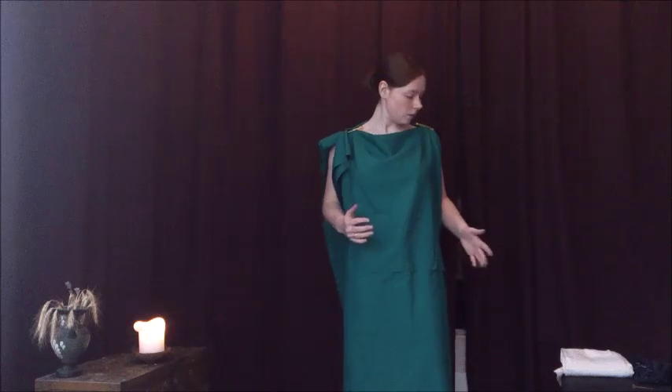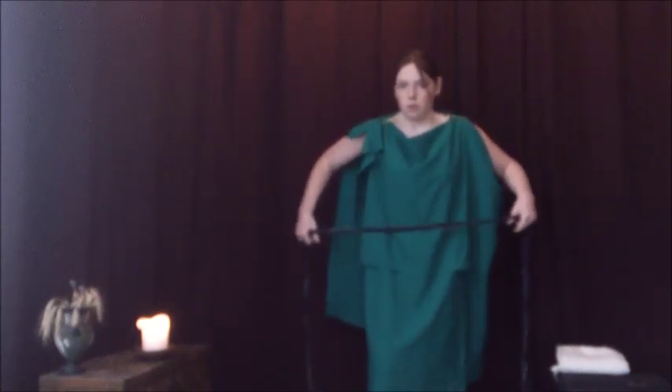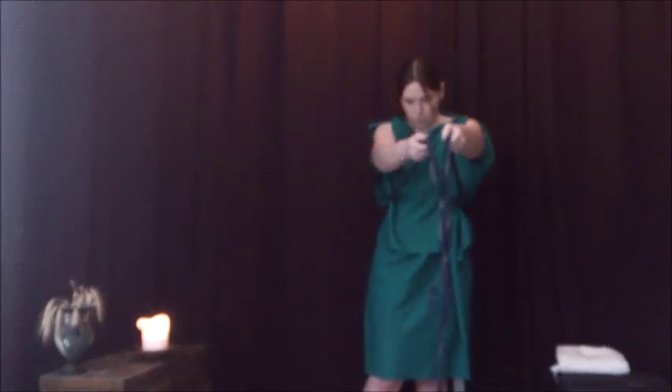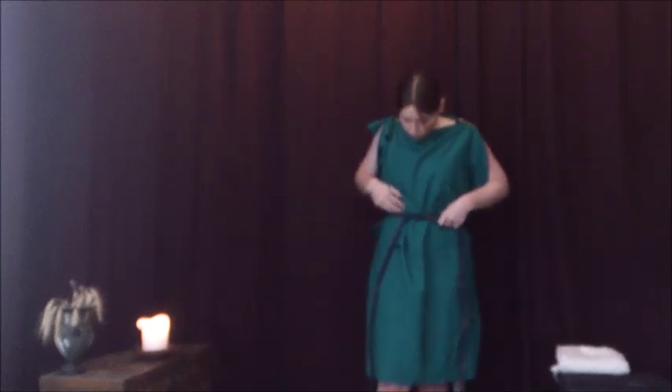This part is basically the same for both the peplos and the Doric chiton: you take a piece of rope or a belt — especially if you want to tie it under the bust, use a belt. What you do is tie it, pull it around, and tie it off. You can do it over, or over and under, or only under. You can also draw the fabric up so that it falls over the rope.